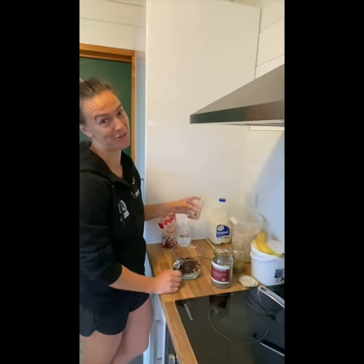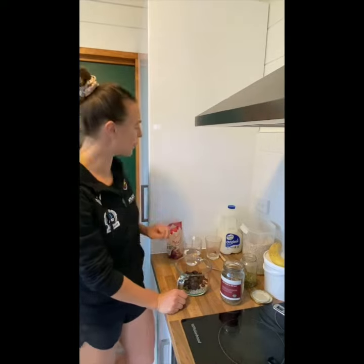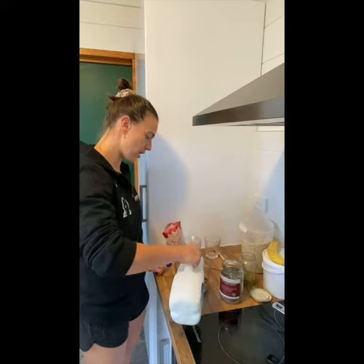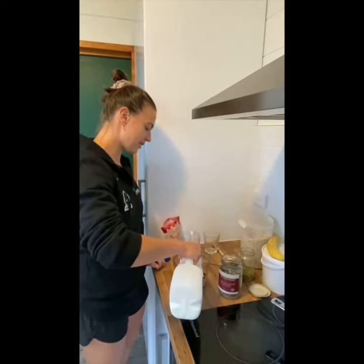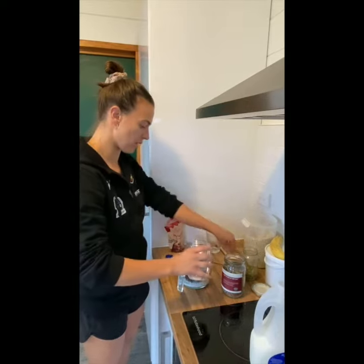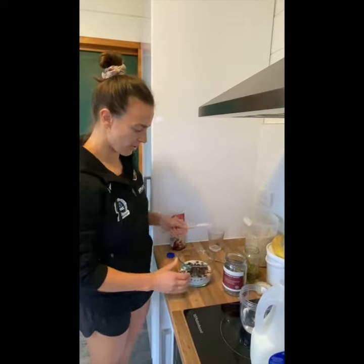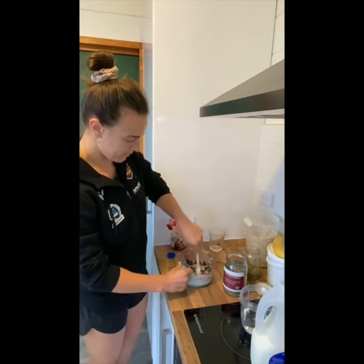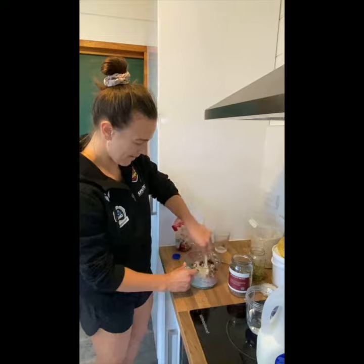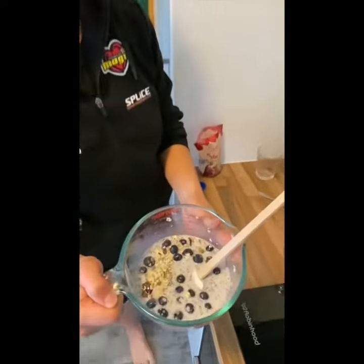Then we put some blueberries in as well. Don't drop them on the floor! Quick rescue of the blueberries, and then I use a bit of a combination of milk and water — I kind of just put in as much as I feel like, and you can always add more as it's sitting in the fridge. So give it a good stir and then put it in the fridge overnight.